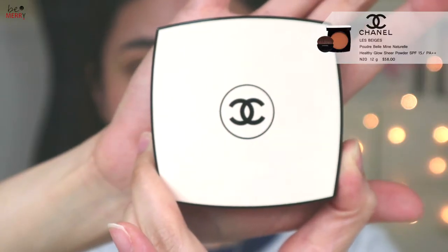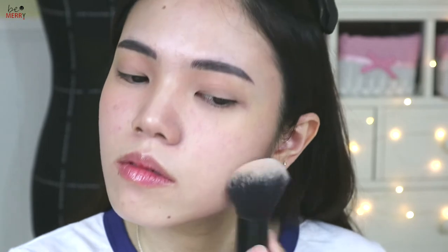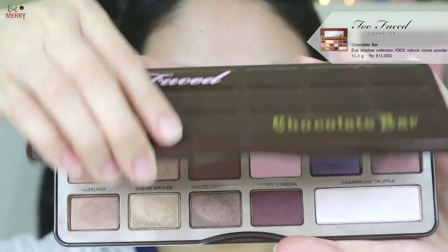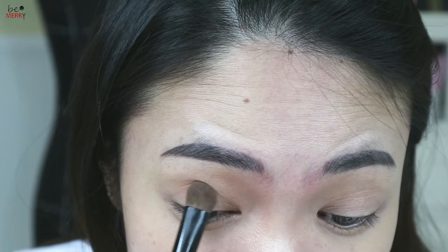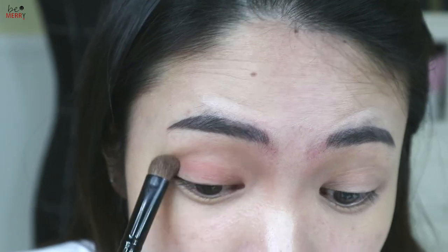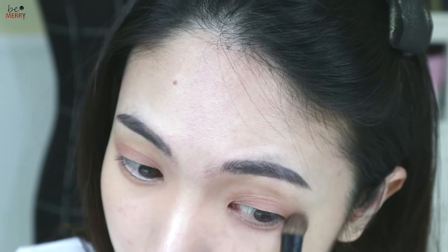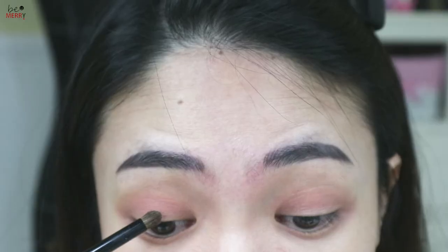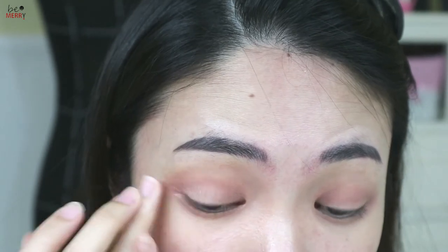Next, I'm going to use a Chanel powder to control oiliness and brighten your skin. Take a brush and apply it on the entire eyelids and the brow highlight lines, as well as the lower lash line. Apply a light shimmer color inside your crease and use your fingertips to blend it well.